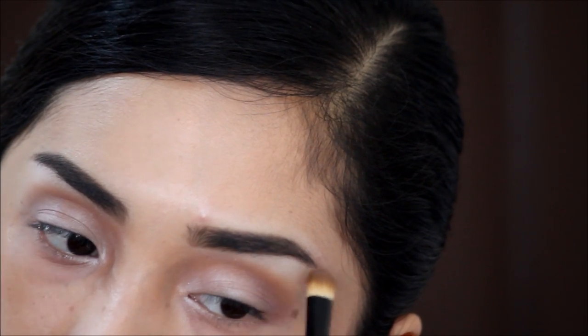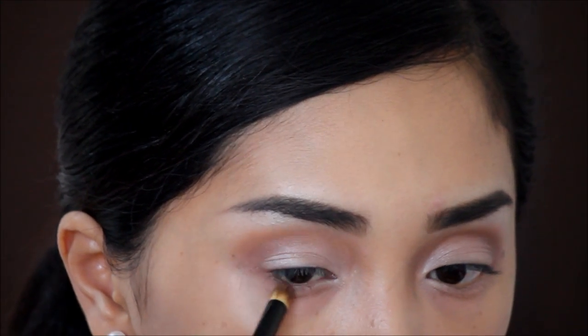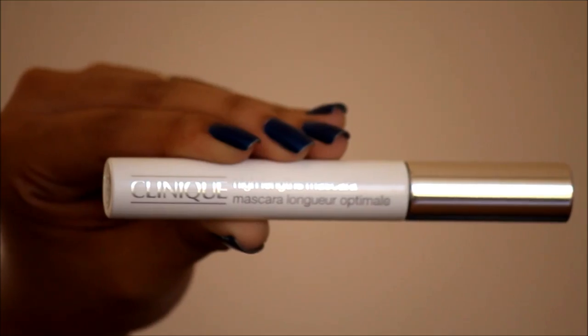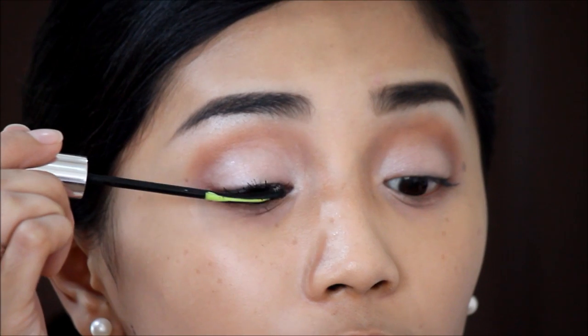Next, of course, is highlighting the brow bone. Then just lining the lower lash line with the shades we used earlier. Next is putting on mascara. Let's skip the liner this time as we want to keep this as simple as possible. Then just line the upper waterline.